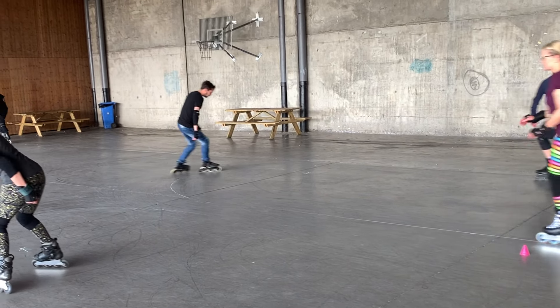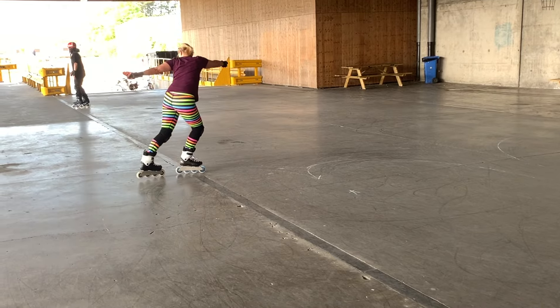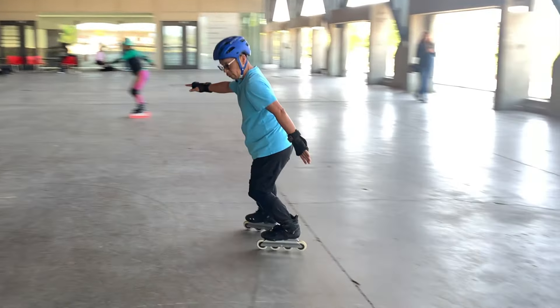You can follow along at your own pace and discover the pieces that make up each move. That's when the course helps you easily identify the problems and know exactly how to fix them.